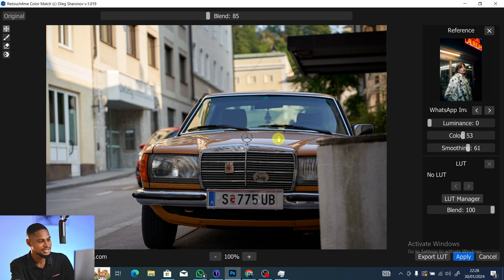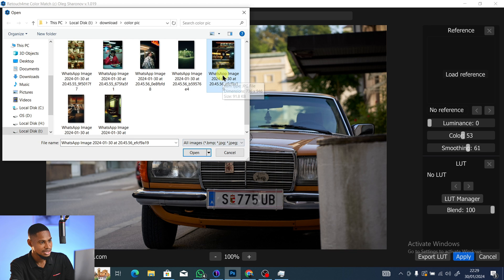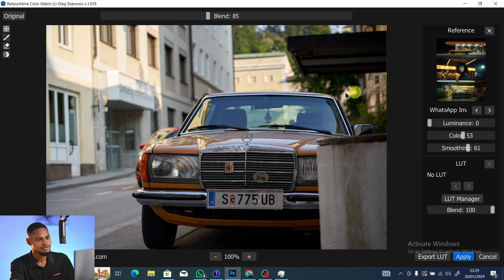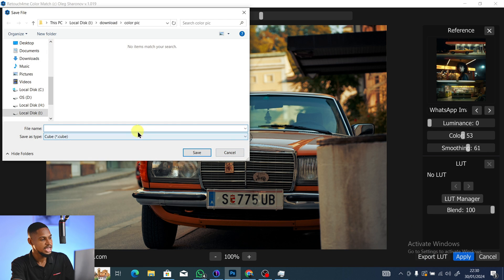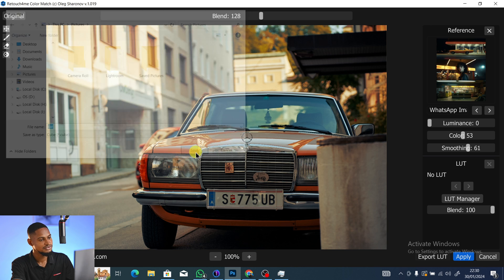Going back to the first reference — this one works really well. Click Open and adjust the Blend slider to your liking. Here's the before and after. To save this color grade as a LUT for later use, click Export LUT, rename it (I'll call mine 'car'), save it to your pictures folder, and it will be saved as a 3D LUT file.